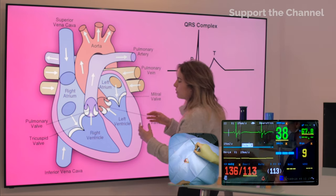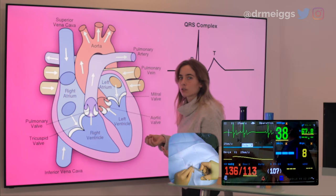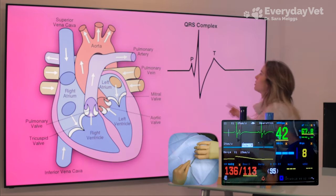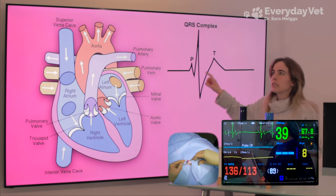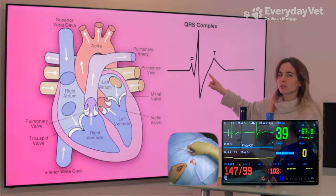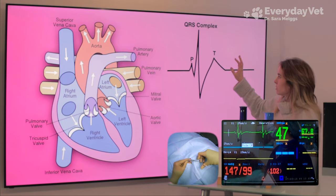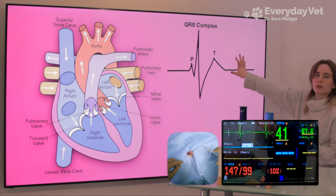After the ventricles have that positive charge, they need to relax and return to their normal negative charge state. That shift back is what gives us our T wave. So the heart is both a mechanical and an electrical system. The EKG is not a reading based on the pump of the heart — it's a reading based on the electrical change, which is what signals the heart to pump. That's how the heart works both mechanically and electrically, and that generates our EKG readings.